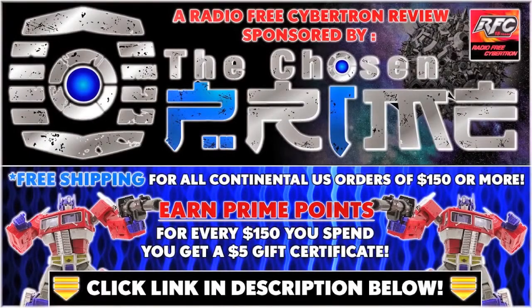Check out thechosenprime.com in the link in the description below for this and other great items.